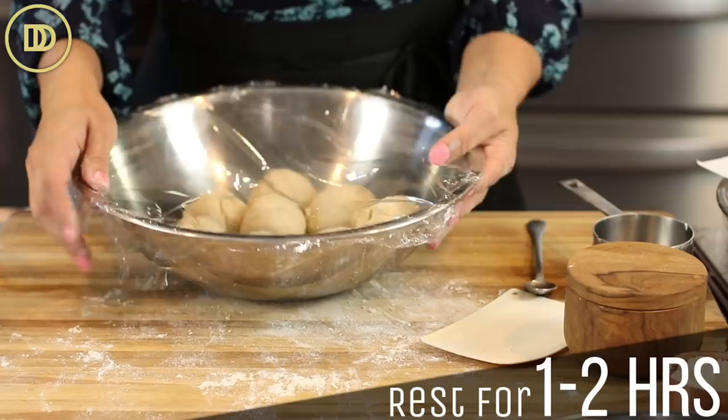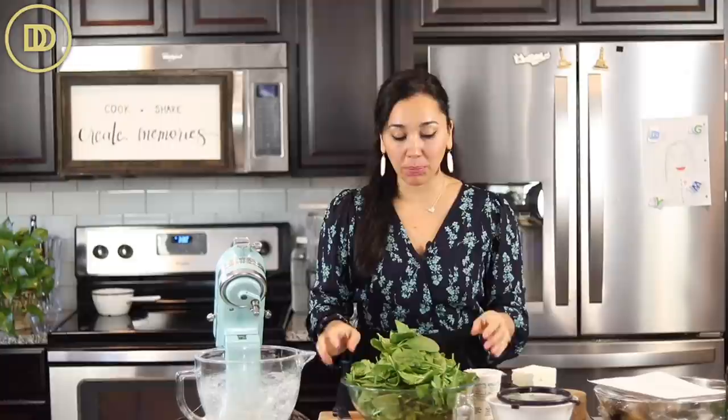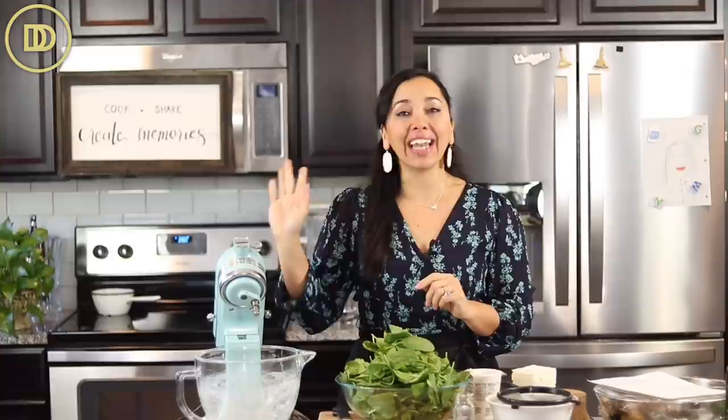Now we're going to make the spinach pie filling — the same one I've been using for about 15 years. You don't have to pre-cook the spinach or any of the herbs. It tastes so fresh and good and is so easy to make. If you have a KitchenAid mixer it'll do all the work for you. Otherwise, just finely chop the spinach and mix everything in a big bowl. I don't even chop my spinach anymore — that's how easy this version is.